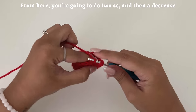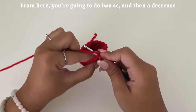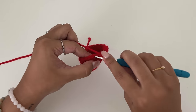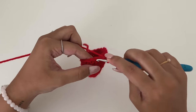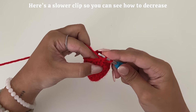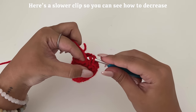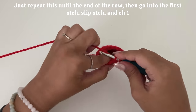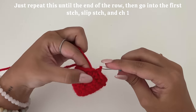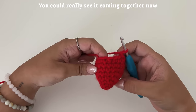Then you're going to do two single crochets and then a decrease. Here's a slower clip so you can see how to decrease. Just repeat this until the end of the row and go into the first stitch, slip stitch, and chain one. You can really see it coming together now.